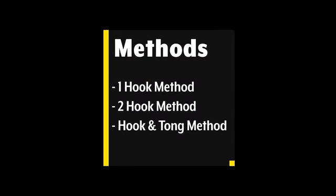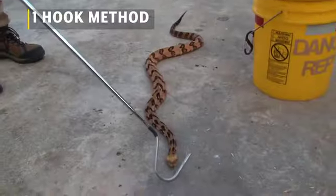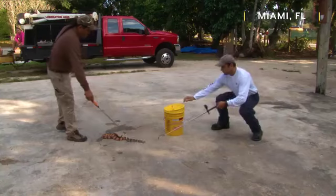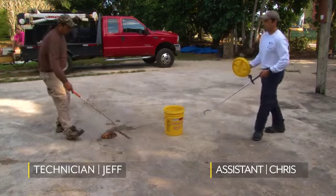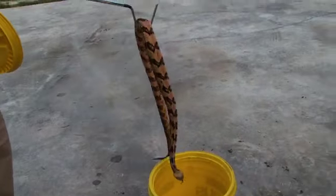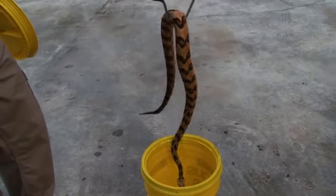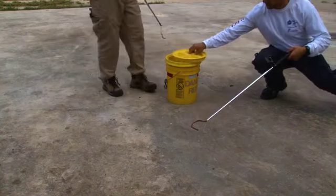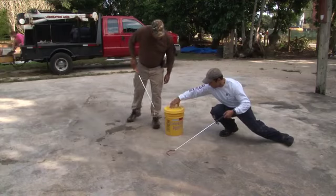Now let's get into the techniques. The techniques and methods we will be covering will be the one-hook method, a two-hook method, and the combined use of hooks and tongs. With the one-hook method, the hook should gently be slid underneath the snake to about one-third to one-half of the body. This is for the snake's safety, as well as to help the snake stay balanced on the foot of the hook. The snake can go into the container head-first or tail-first. Once the hook is removed from the container, fully secure the lid.